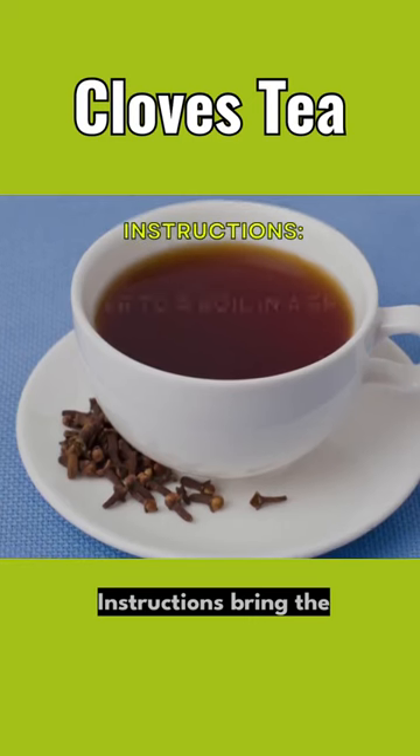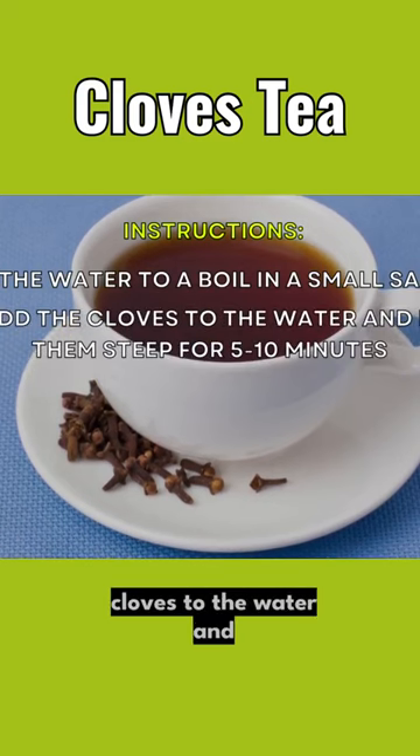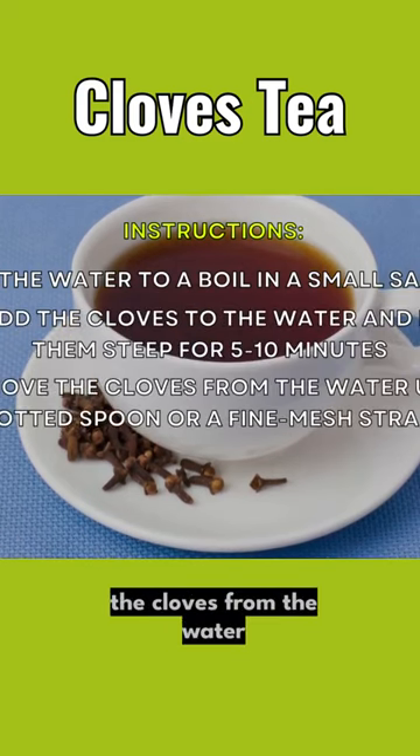Instructions. Bring the water to a boil in a small saucepan. Add the cloves to the water and let them steep for 5 to 10 minutes. Remove the cloves from the water using a slotted spoon or a fine mesh strainer.